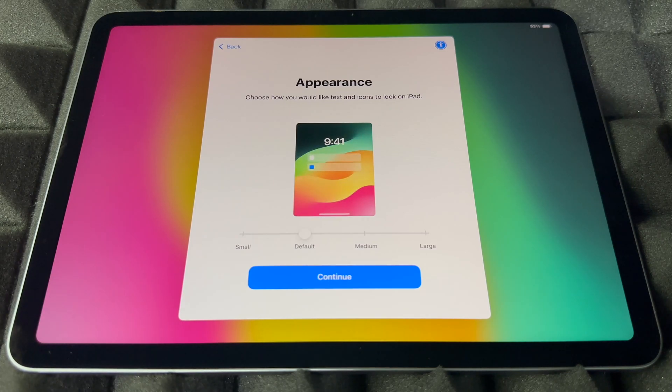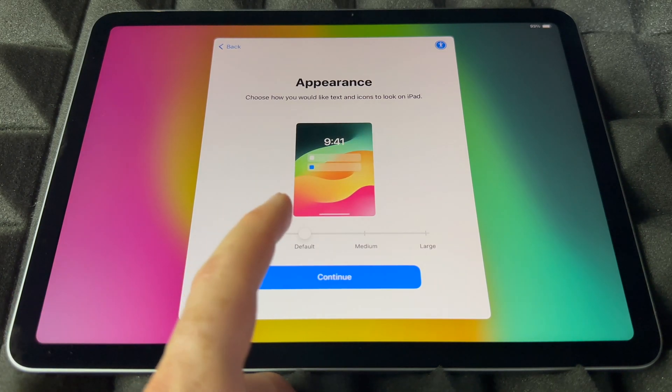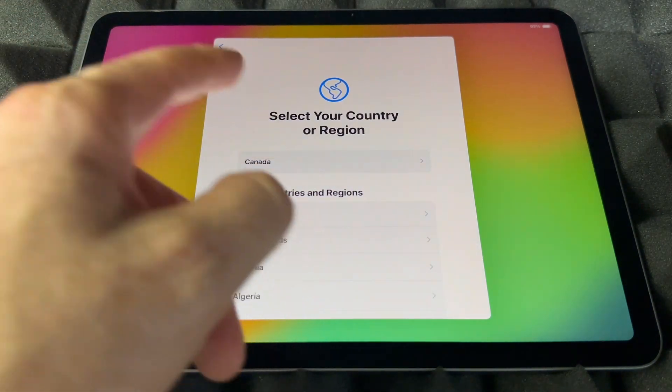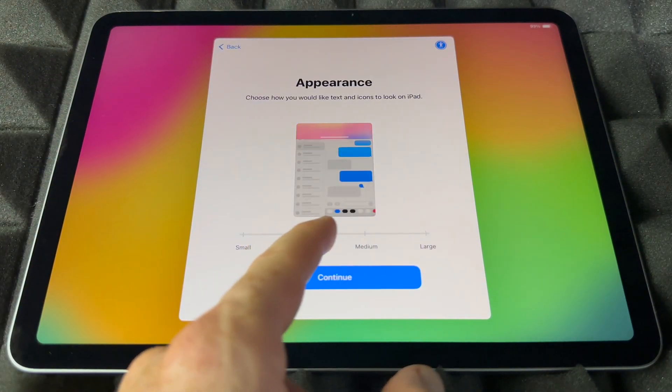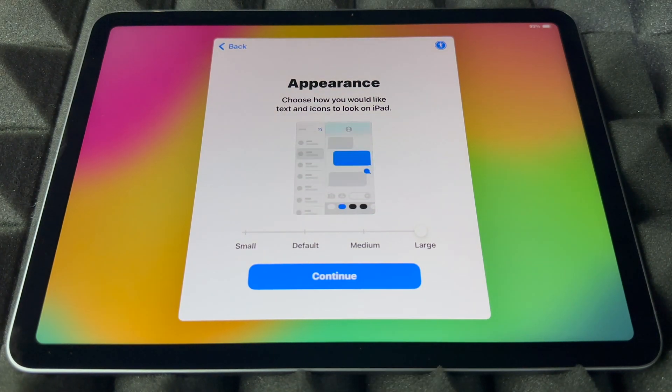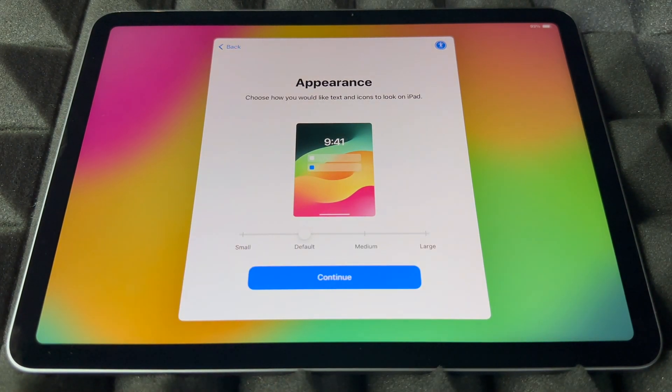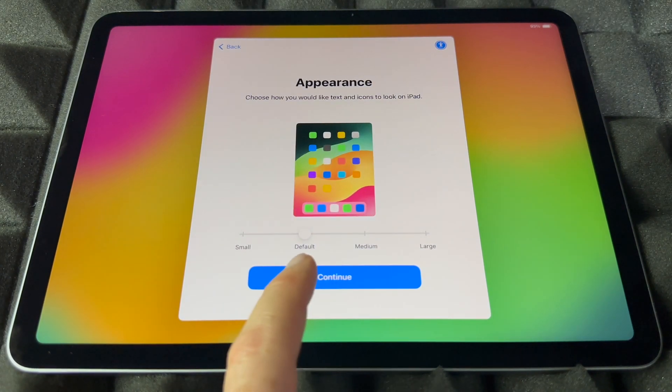Here's the appearance section where you can set up how big the text and interface appears. You can go even bigger, really large, or just leave it at default. For me, default is the best, so I'm going to continue on.